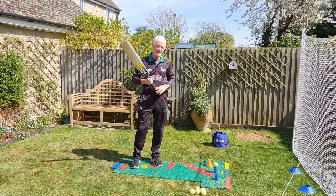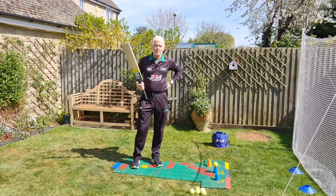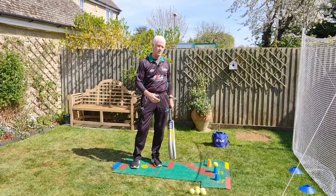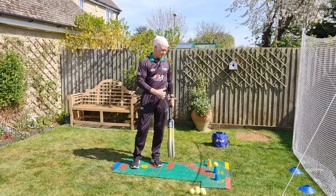Hi everybody, now we're in lockdown. Here's just a few drills and practices you can do in the garden. We're going to focus first on the straight drive. I'm going to groove this shot — 6 balls, 10 balls, 20 balls, whatever you want to do. I'm going to break the body positions down and build up the shape of the shot.